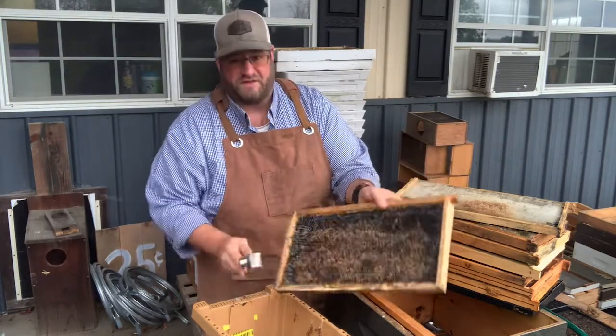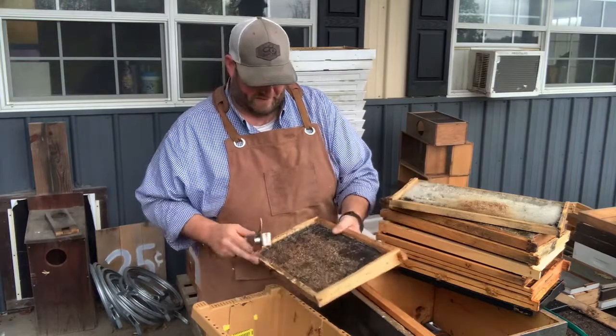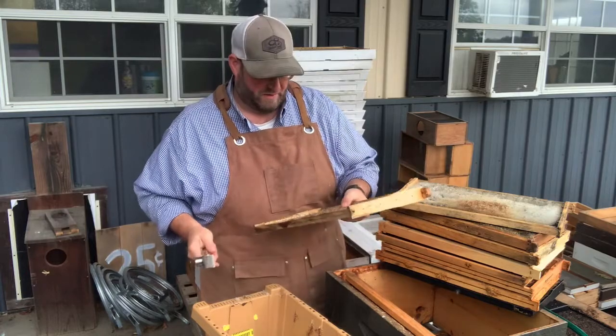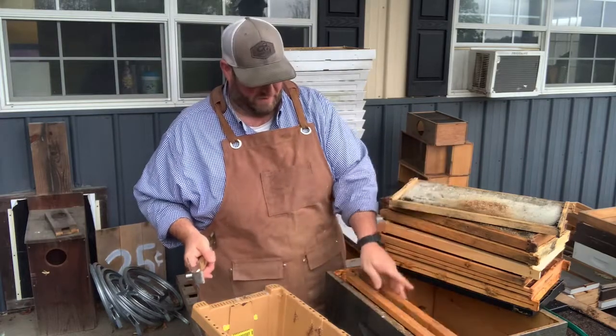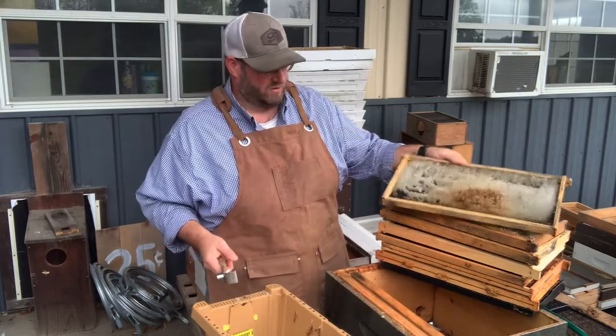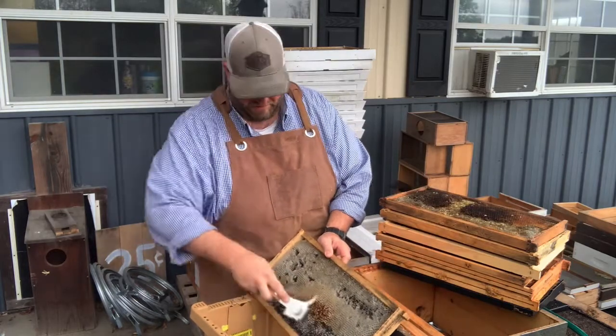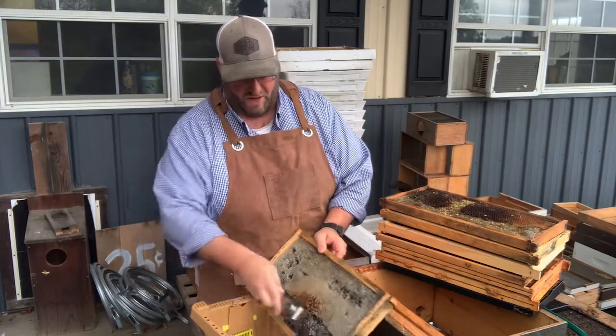Before I put this frame back in a hive, if it doesn't have a good coating of wax on it, I'm going to roll some melted wax on it to give the bees a good starter base to work from. We'll continue along cleaning up these frames, scraping the foundation in preparation to melt down and render the wax.